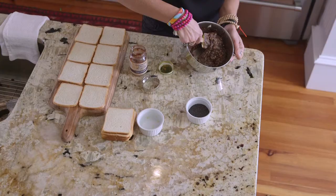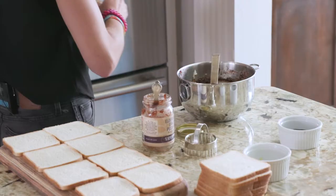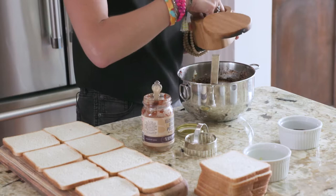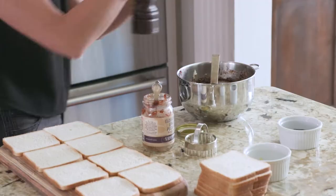Now that the cream cheese and jam is mixed really well, you can see it's got a nice consistency — smooth, not too tacky or sticky. I'm going to add a pinch of salt, about half a teaspoon or even less, and some fresh ground pepper.